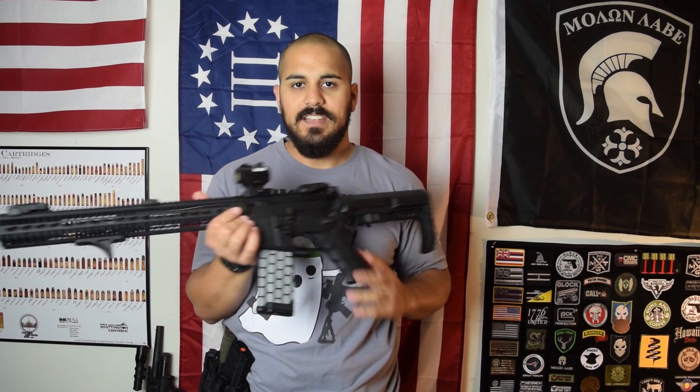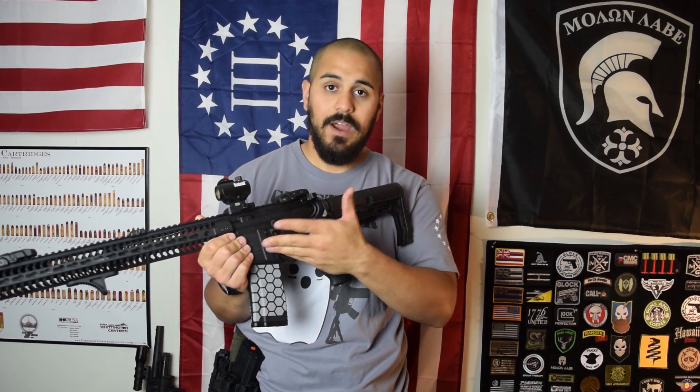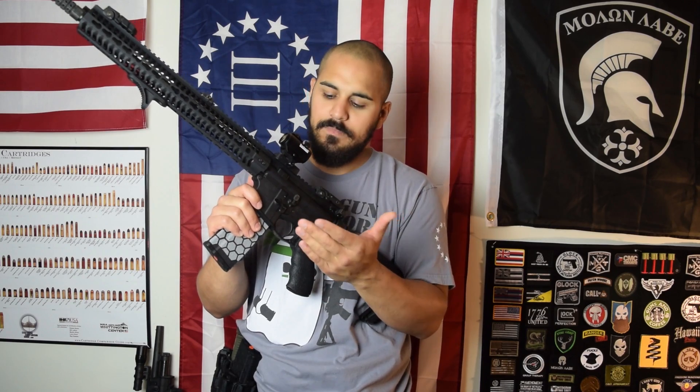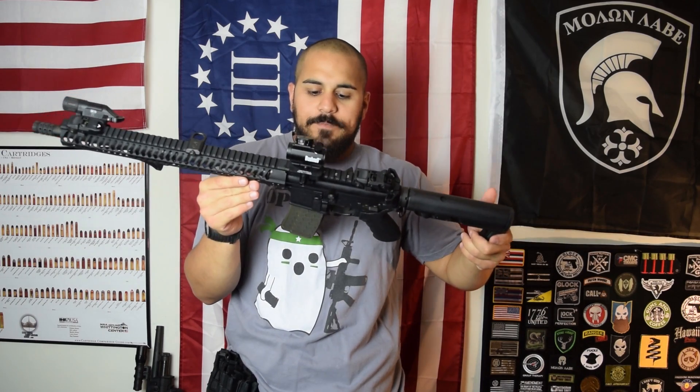Moving forward is the Troy Industries ambi mag release. It's essentially a lever pivot that goes on the opposite side — the left side — of the rifle. When you push it, it activates the normal mag release through a pivot mechanism. Does it work the best? No. Does it work? Yes. The magazines will fall out if you have it set up right and then you can seat your new magazine. Sometimes they don't fall out — it depends on what magazines you have. My P-mags weren't falling out but it turned out that was just the P-mags. The PETS mags fall out just fine.